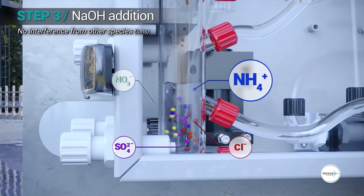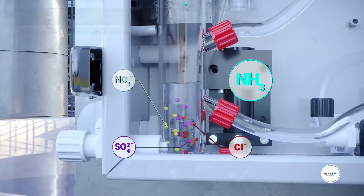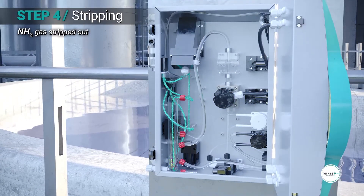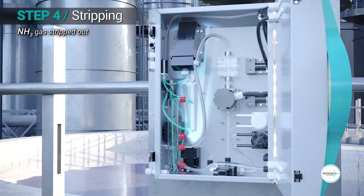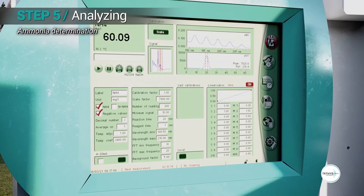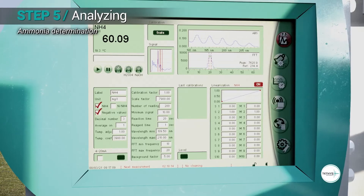Sodium hydroxide is added into the sample to increase the pH above 11. In this condition, the ammonium ions in water sample are converted to ammonia gas. Ammonia gas is stripped out from the water sample and carried to the gas flow cell to acquire its UV absorbance spectrum. The ammonia concentration is determined using fast Fourier transform, which ensures high measurement selectivity.